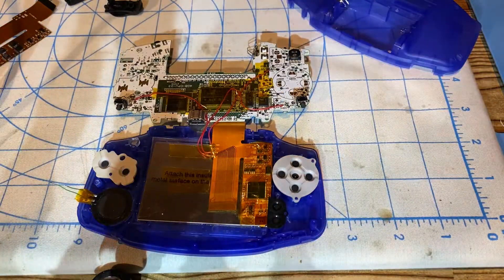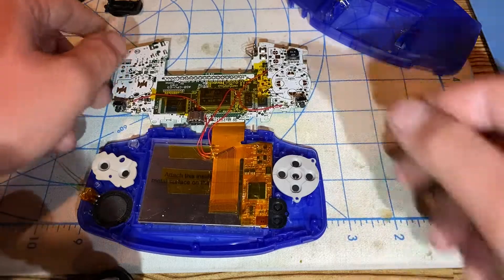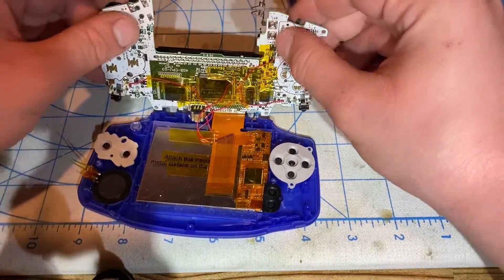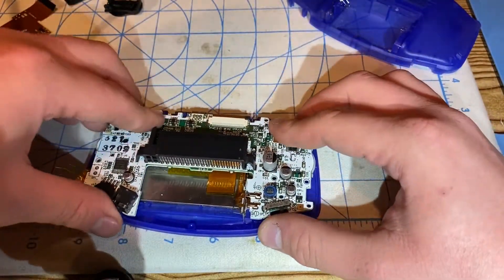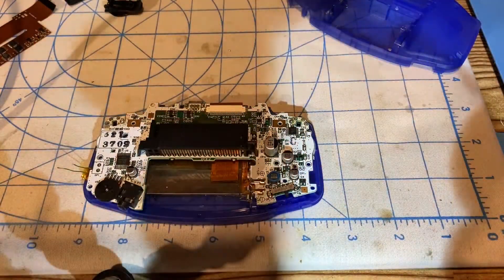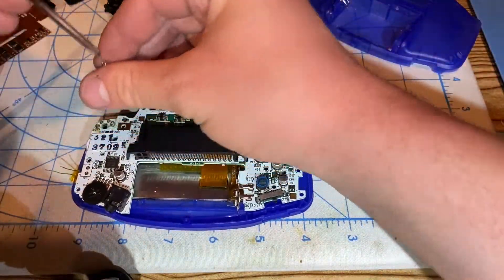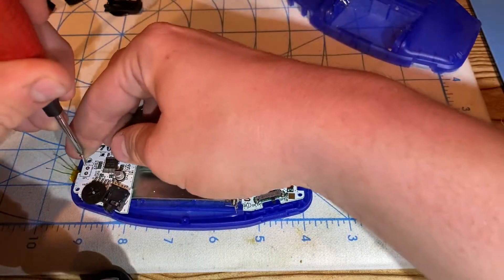My soldering iron is warming up right now because I'm going to solder the speaker onto the speaker pads on the motherboard. So now I'm officially ready to put the motherboard in place. The two screws go here and there — these are Phillips screws from this Game Boy Advance shell.